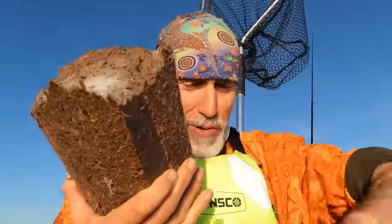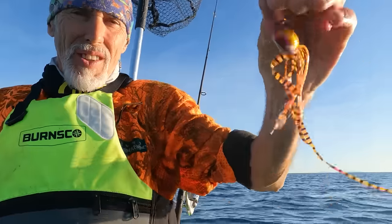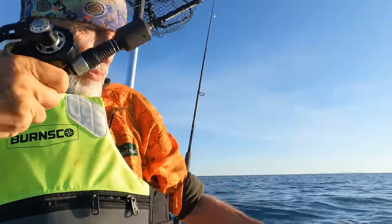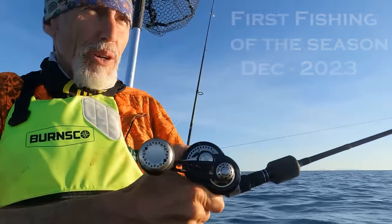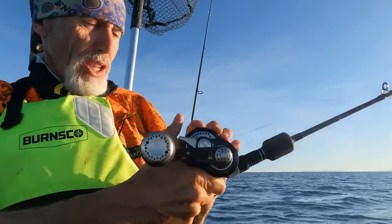In America you call it chum, but we call it burley here in New Zealand. That is a Sonic from Junkie Jigs. Pop them over the side - the idea is you just let that go down right to the bottom, and then when you get to the bottom you lift it up a little bit and you just slow jig it up and down.